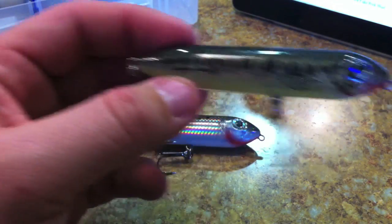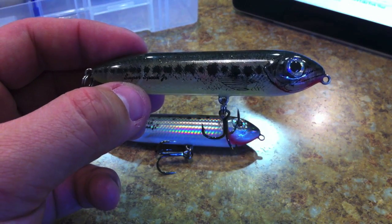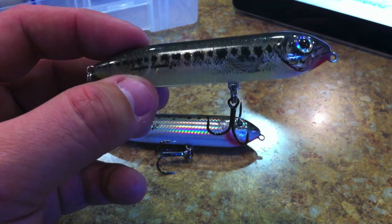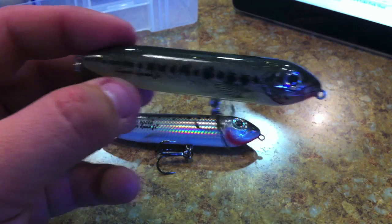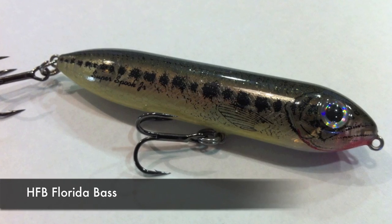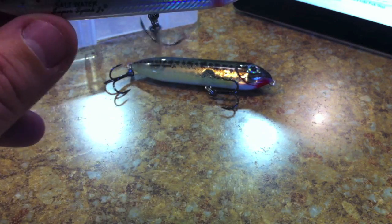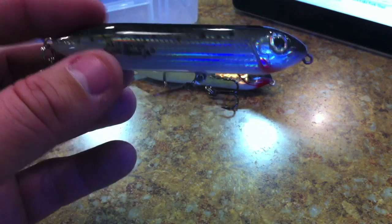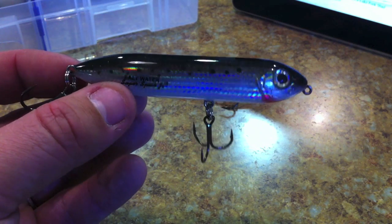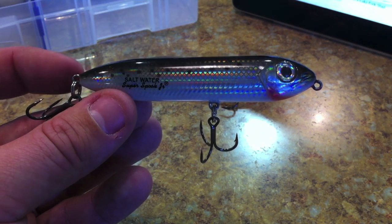I'll go over the colors I have. This first one is called Florida Bass — don't confuse it with Baby Bass, they're two different colors. Florida Bass is kind of transparent, you can see through it a little bit. This next one is the saltwater style — it's called Speckled Trout. I got this one because I wanted a trout pattern even though it's a saltwater version.